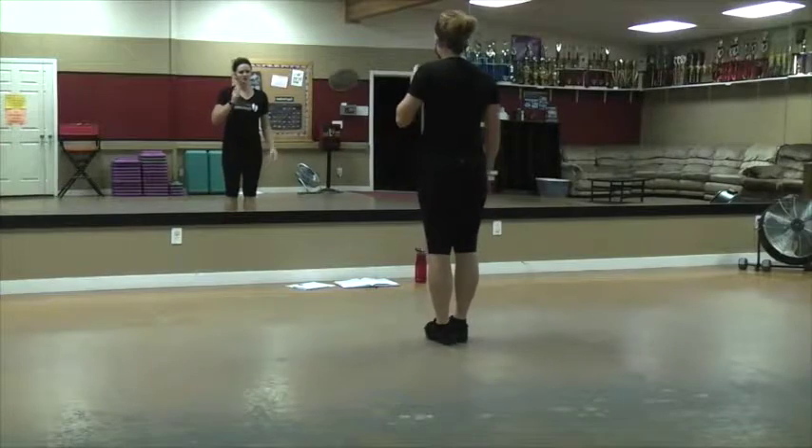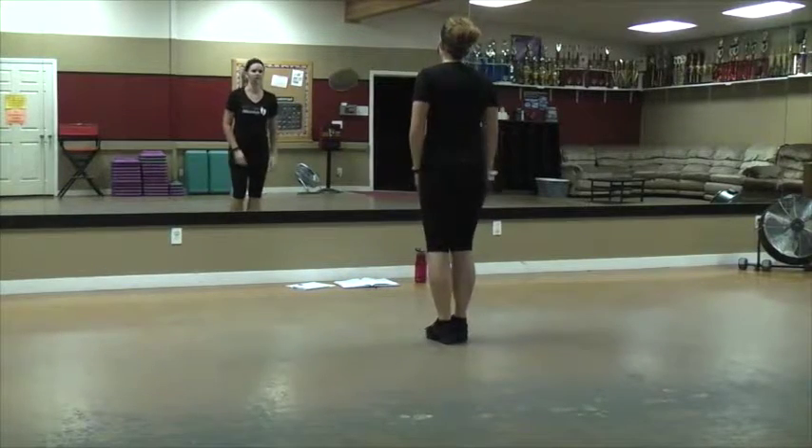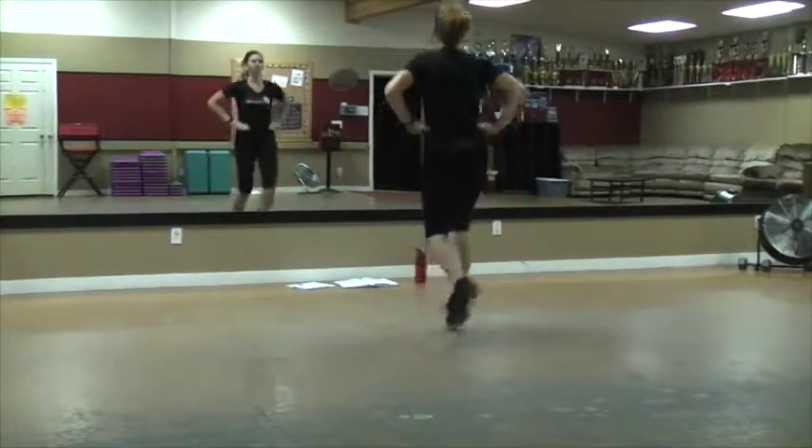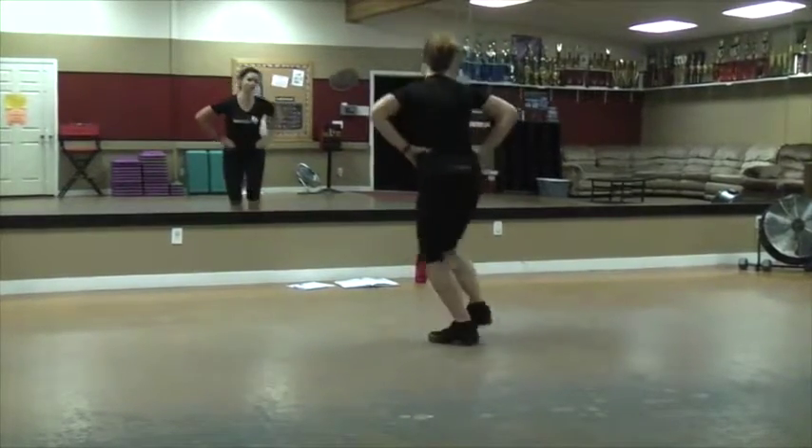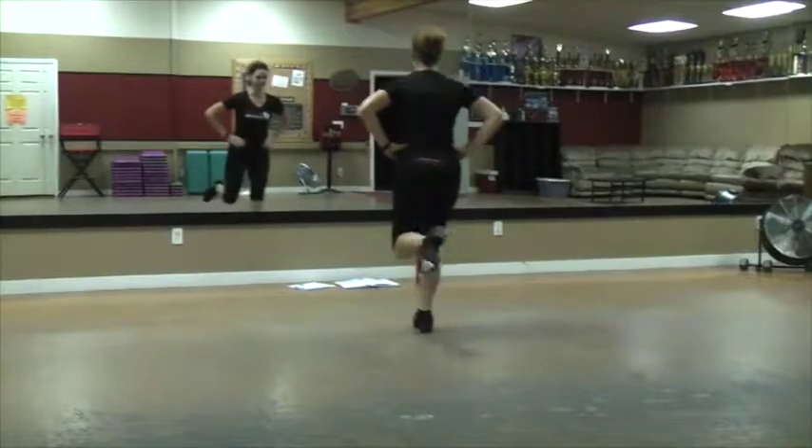Do that all together. Hop, scoff, gallop up. And scoff, gallop up, scoff, gallop up. Hop, double, bounce, pose, bounce, ear slap, bend.